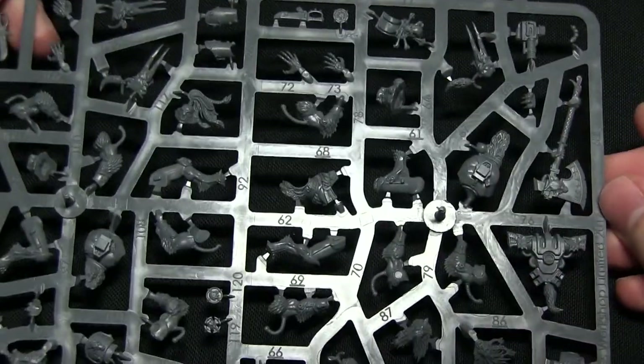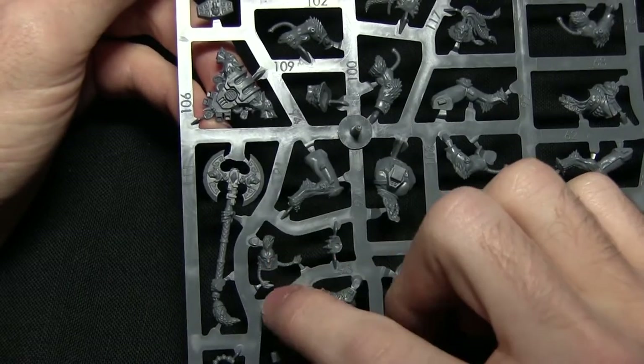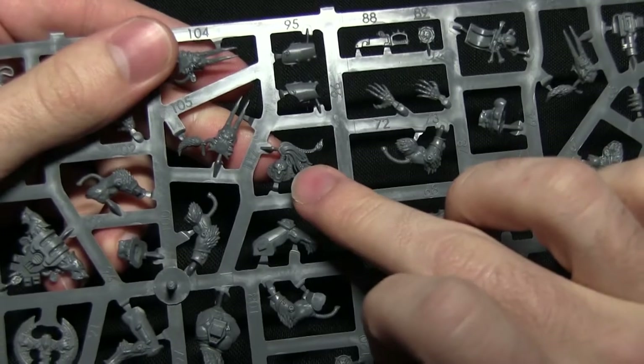Moving on to the next sprue, it's very much the same as the previous one. We've got a few different head options on here - one with a mohawk and braids, and a few others as well.